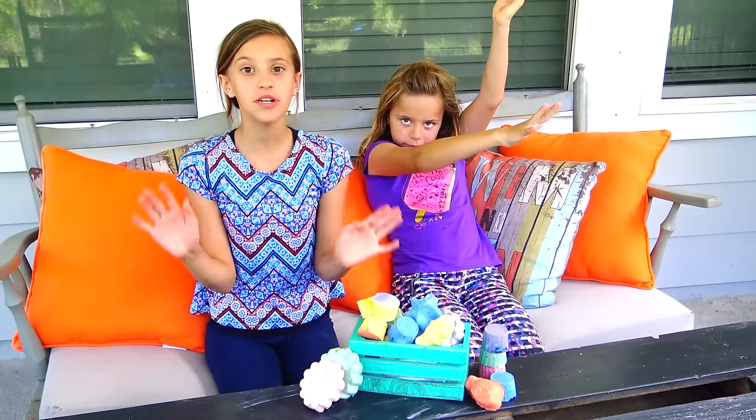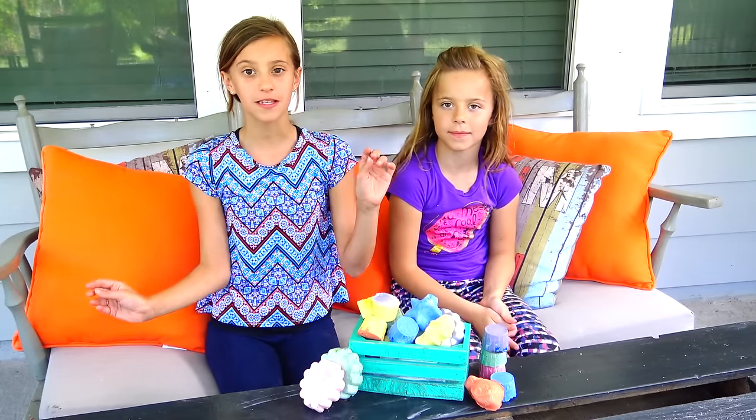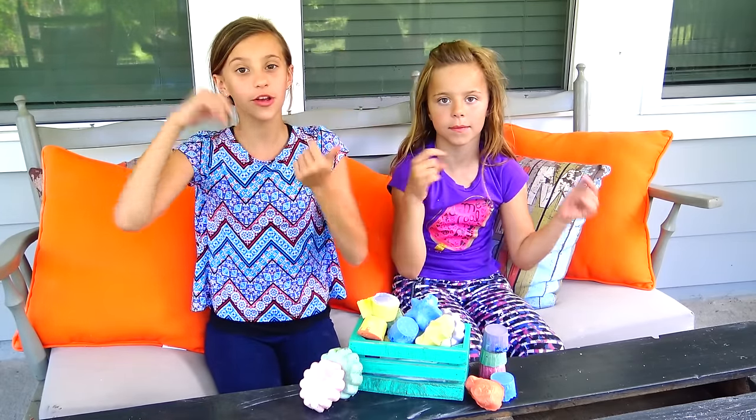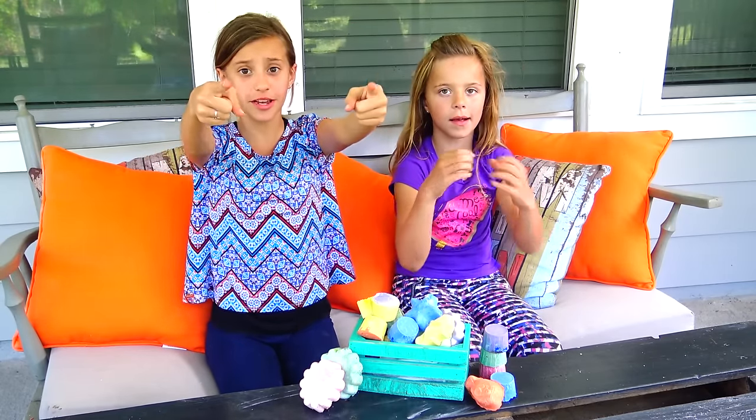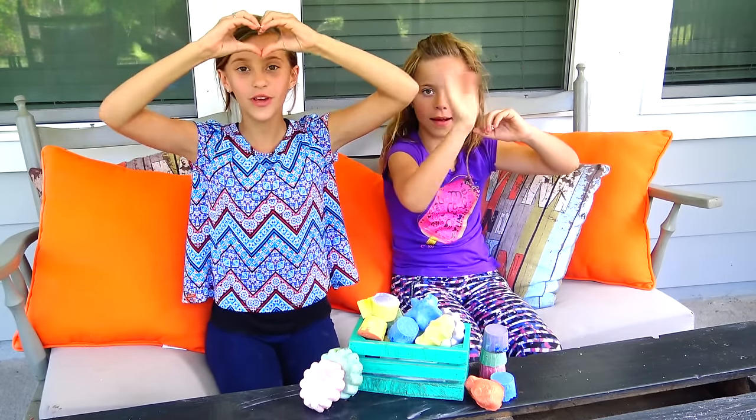I hope you guys had so much fun making sidewalk chalk with us. And remember to put in the comments below your favorite sea creature. Remember to subscribe, like, comment, share for daily videos. And also eat your pickles, kids. Bye guys. Love you.